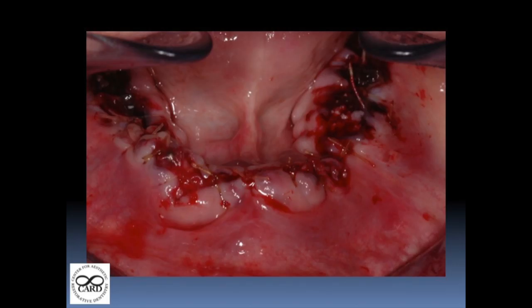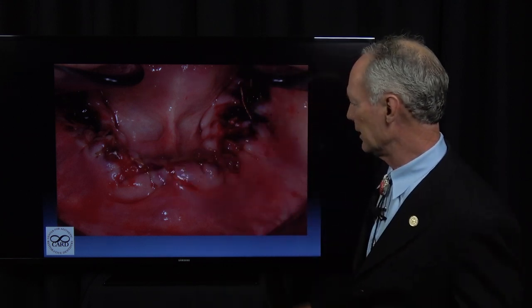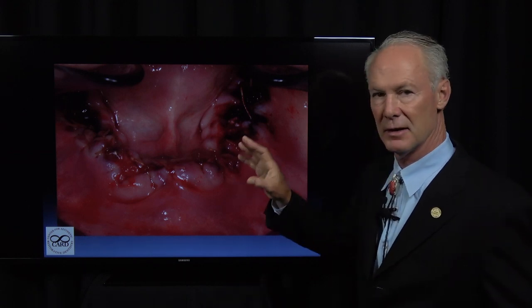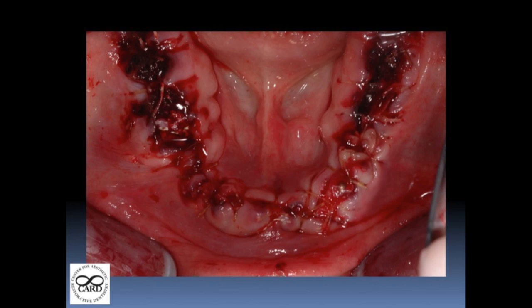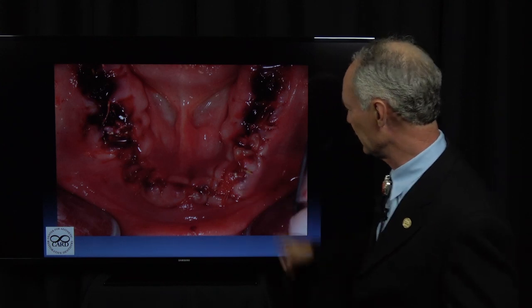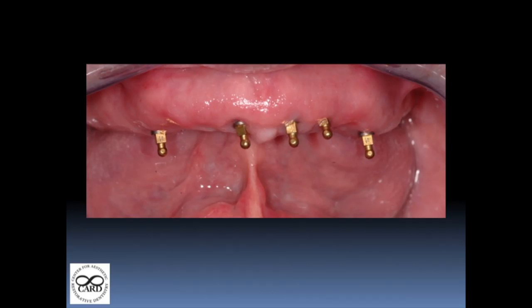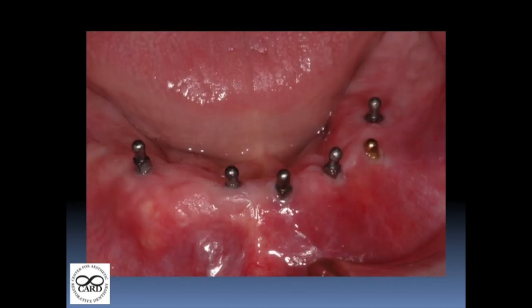Everything is sutured — you can see just the tops of the implants. It looks a little gnarly at the time of surgery, but it's like a plant growing out of the soil. Over about three months it looks ideal. You can see just the tips of the implants. Here's the maxillary implants after three months of healing, and here's the mandibular.